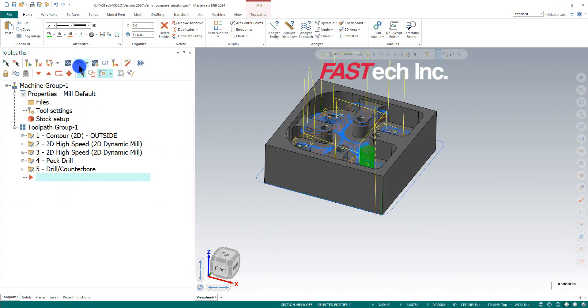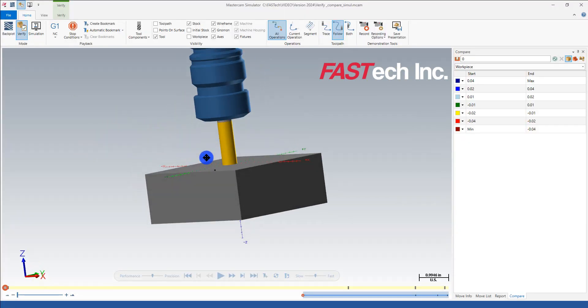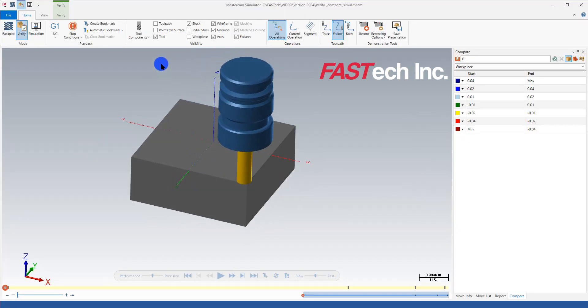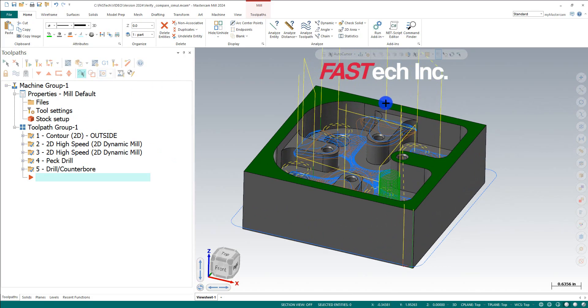Now when I verify, I can see the color changed to my stock — that looks pretty good. But if I want to see the workpiece, nothing's really coming up, because I never told it which workpiece to use. If I'm checking for collisions, it's very important to have that set. I'd normally do all this in one sweep, but I'm going one step at a time.